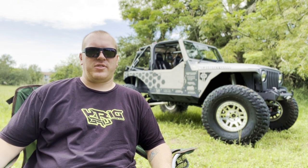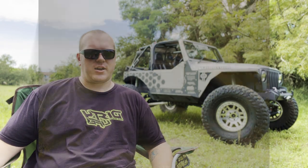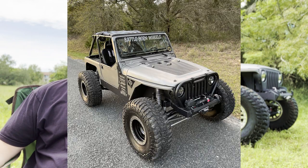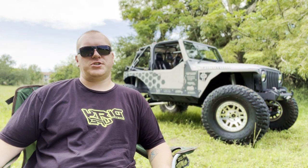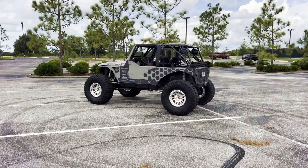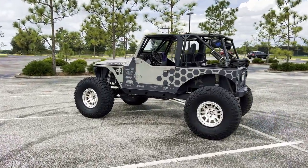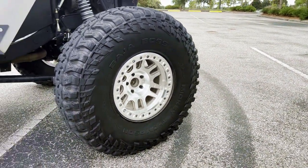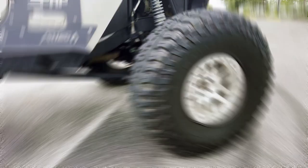The suspension on the Jeep is a Rock Krawler X-Factor kit. I started with that for the control arms — it's a five-inch rear stretch, which I ended up stretching again. A five-inch rear stretch and then I ended up stretching the front five inches as well, so it had a 102-inch wheelbase. I ended up pairing Fox 2.0 coilovers with those — the front has 16 inches of travel and the rear has 14. I've been overall pretty impressed with them, though I think they really need some tuning to get the valving right because they're pretty stiff.